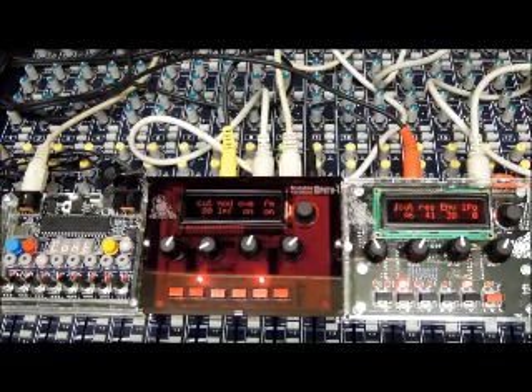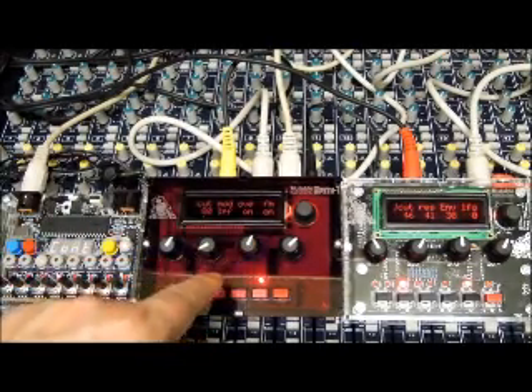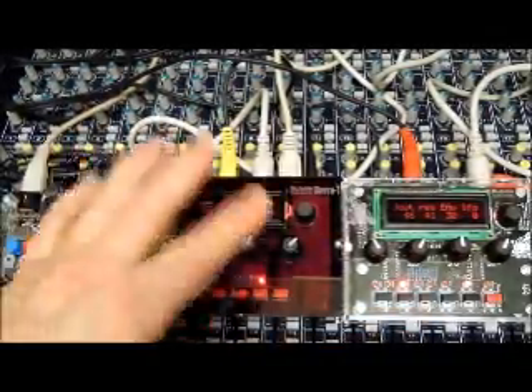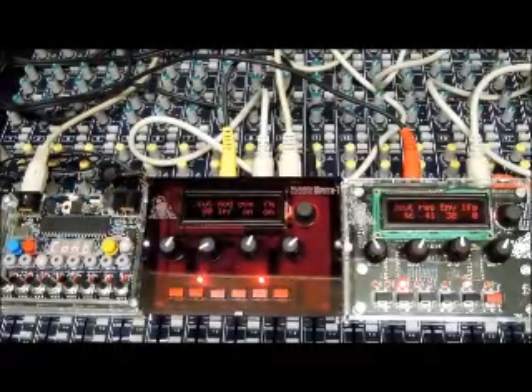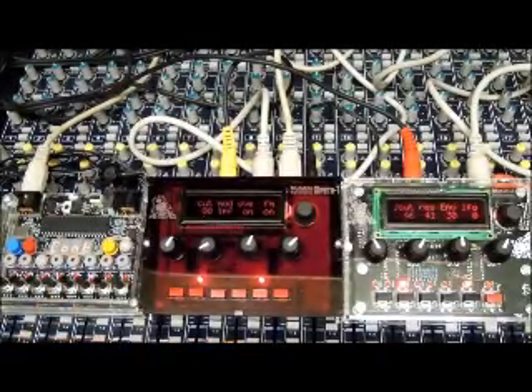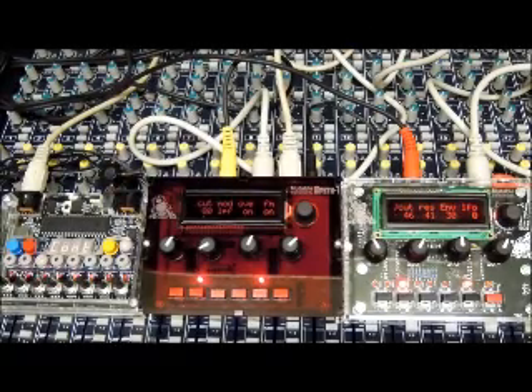So there you have it — those are two of these very delightful little Shruthi one boxes that I built, being driven by Paul Maddox's GORF. Go to mutableinstruments.net to find the Shruthis. This was a bare-bones kit — case, knobs, a couple of ICs, and you had to supply the other parts. I really recommend this — you can hear what they've got going for them. But that Polivox is one mean, nasty sucker. It really is.